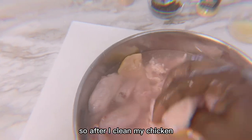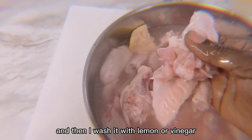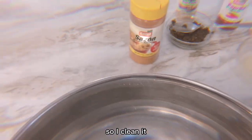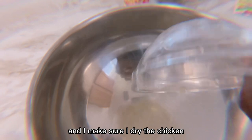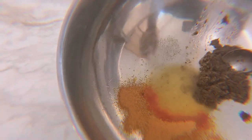This chicken is going to be a little bit sweet and spicy. After I clean my chicken, I cut it into two pieces, and then I wash it with lemon, vinegar, and a little bit of salt. I make sure I dry the chicken a little bit.